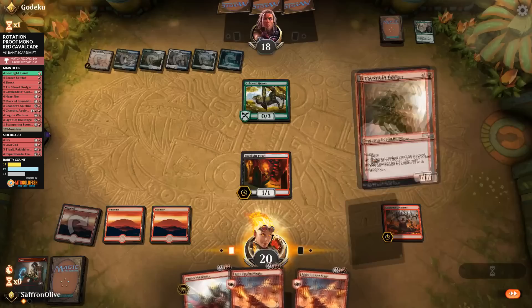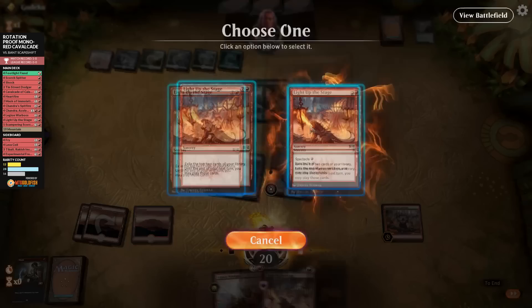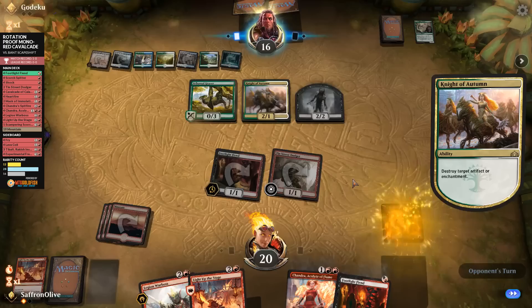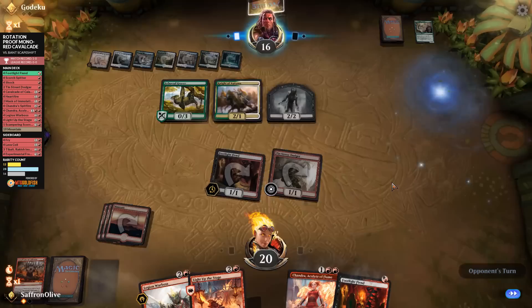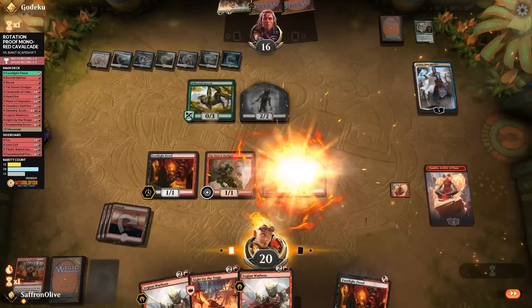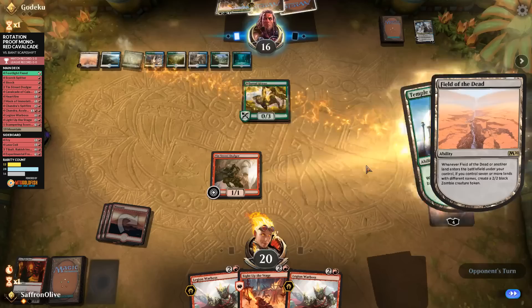Opponent gains life from a land, makes a zombie, then plays Knight of Autumn and a Teferi. Teferi bounces the Knight of Autumn for more value later. We play Chandra and make 1/1s. We attack into a Faerie, trading off. There's always more zombies once Field of the Dead hits the battlefield. This is where Blood Sun would be helpful. Opponent plays Growth Spiral and another Rejuvenator, making another zombie — the zombie tide keeps coming.